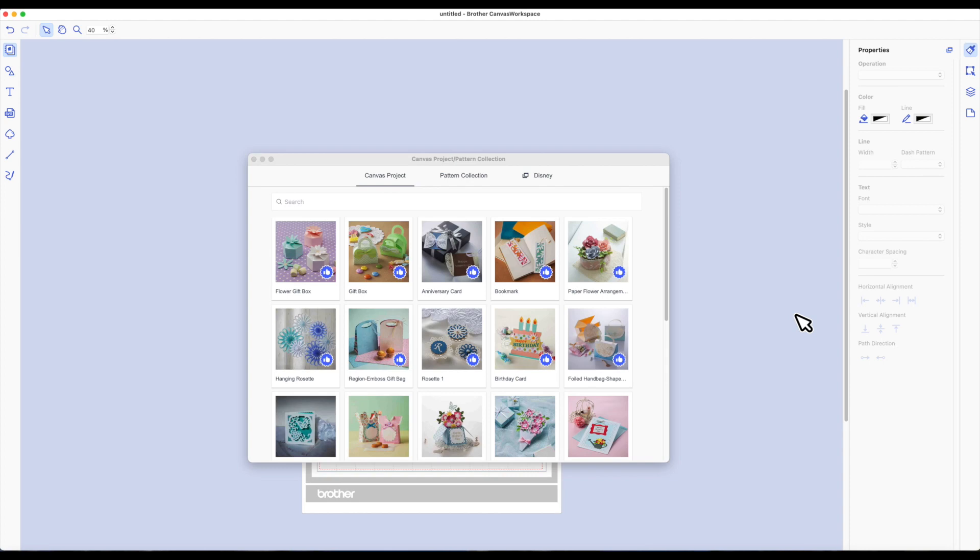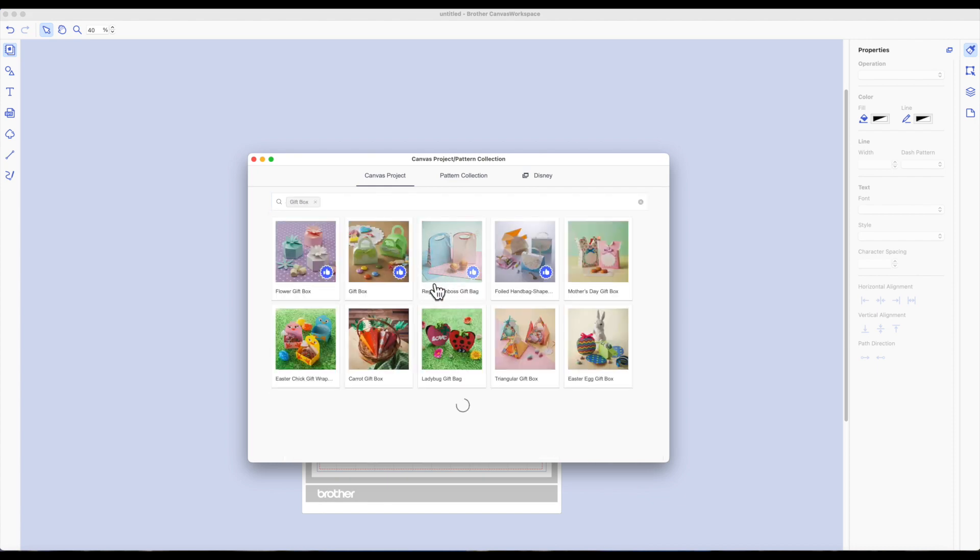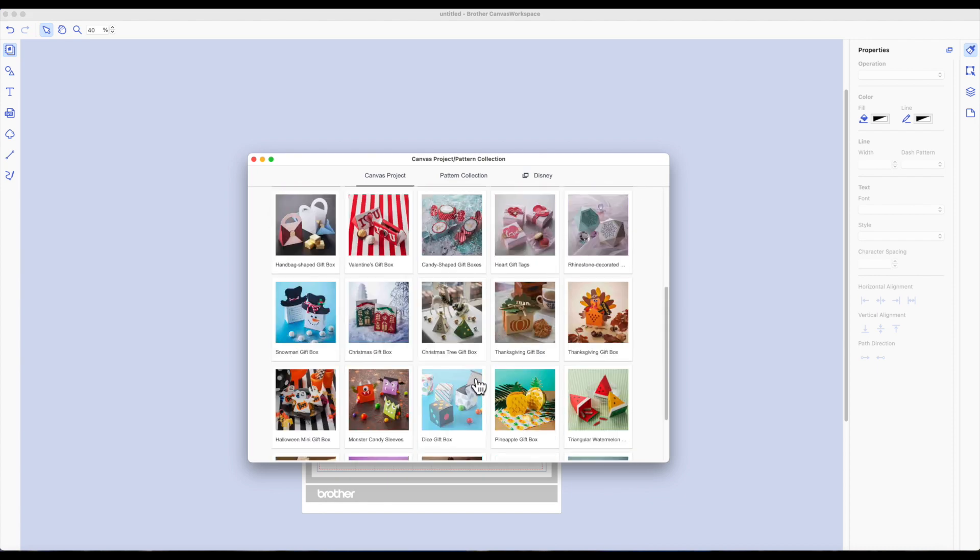Here we are at the computer. I'm already logged into the Canvas Workspace — I'm using the desktop version. The very first thing it brings up is the canvas project pattern collection window. Inside the search box, click in that with your mouse and you'll see all these categories come up. You'll want to click on the category 'gift box,' then scroll down to find the dice gift box.